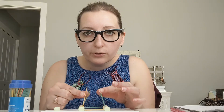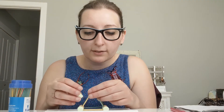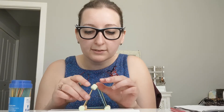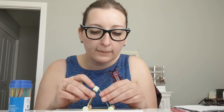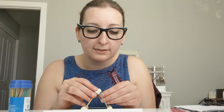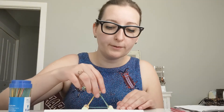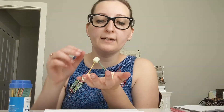Then you're going to take these 4 toothpicks and push them all together. Take that other marshmallow and connect it so that all 4 of those toothpicks are going inside that marshmallow. And there you go — you have the 3D shape of a pyramid.